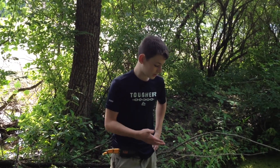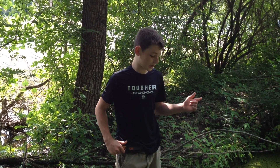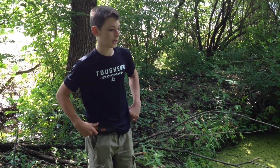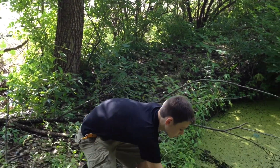We set these traps about four days ago. We've been coming back and checking them every day since, but we haven't got anything. We've checked them every day and no luck. We're going to check the rest — let's see what we got in this one.